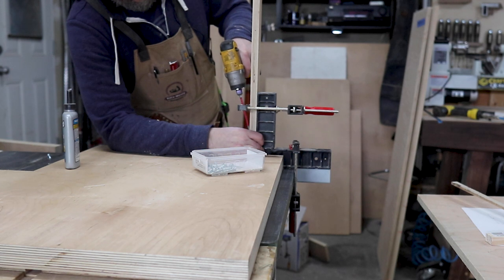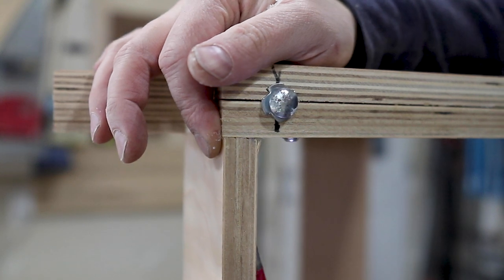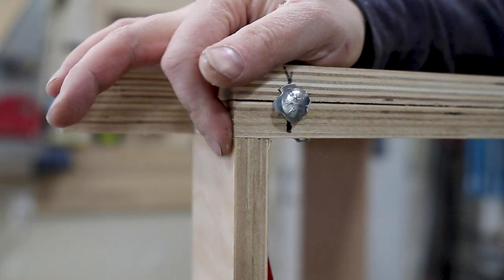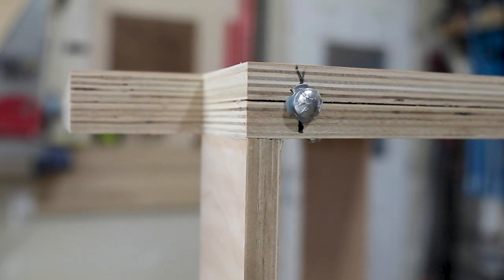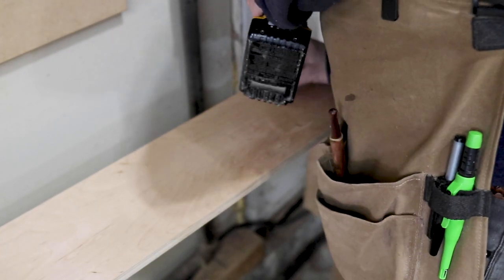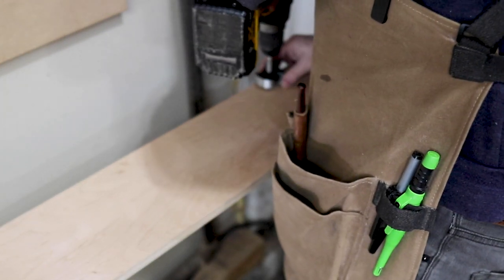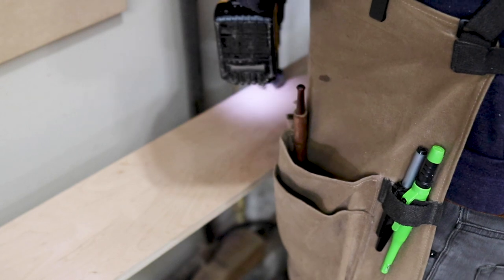With my sides and middle partition ready to go, I was able to start assembling the carcass of the lathe stand. I did have to cut out a slot for the gas line on the back of the cabinet carcass, but I waited until I had it built so I could figure out exactly where that had to be taken out.